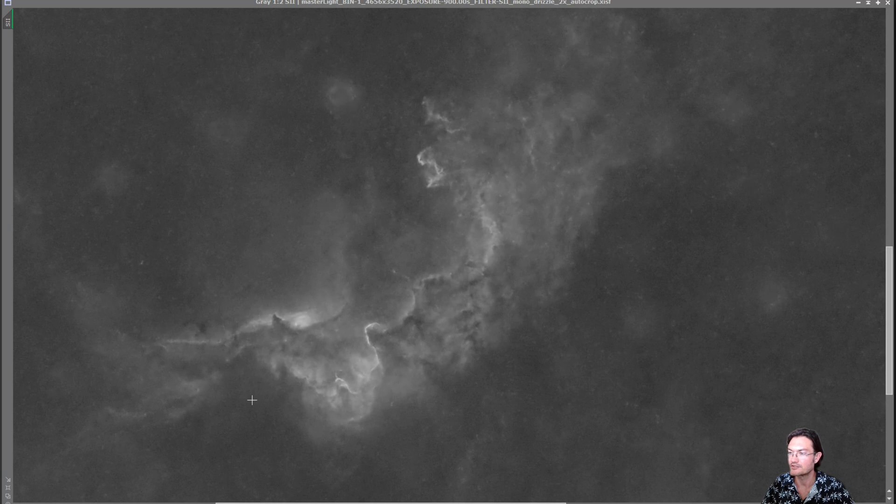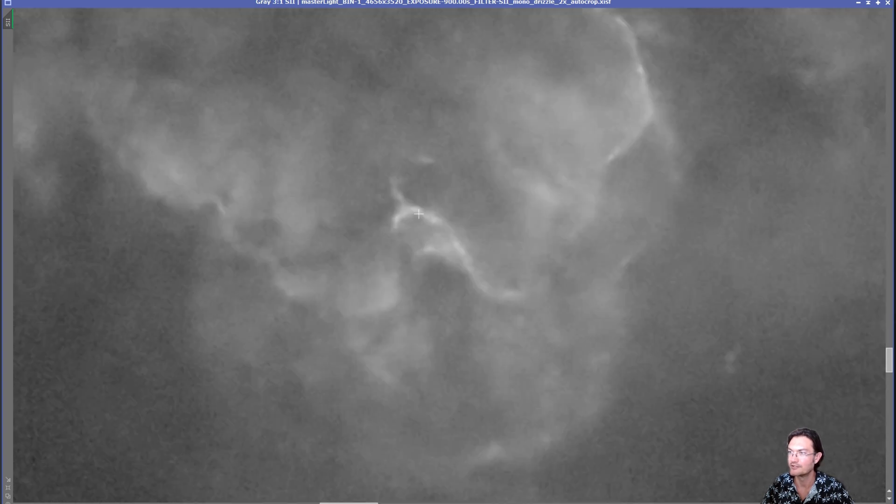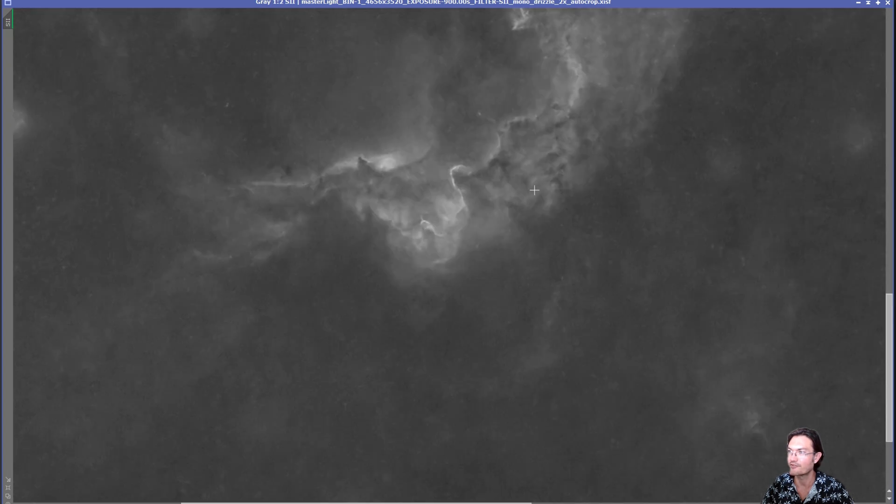I did find the Sulfur very intriguing when you remove the stars. It really had this cool column here with this little jet coming off the top of it. So Sulfur I thought was very interesting and had a lot of sharp, deep details to it.